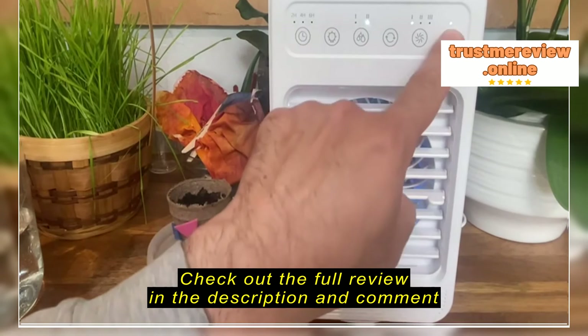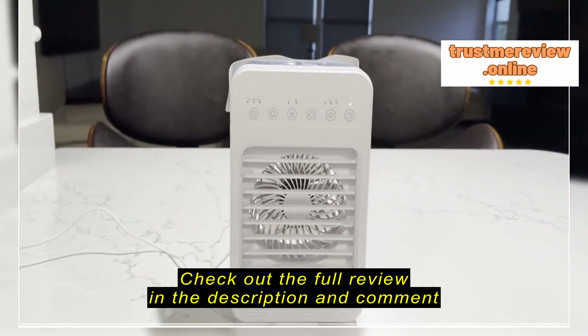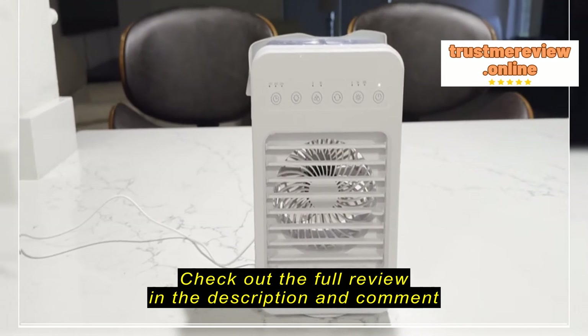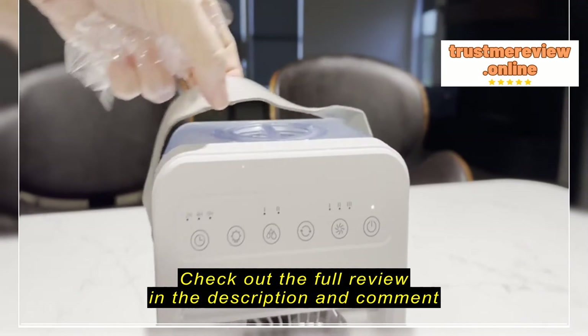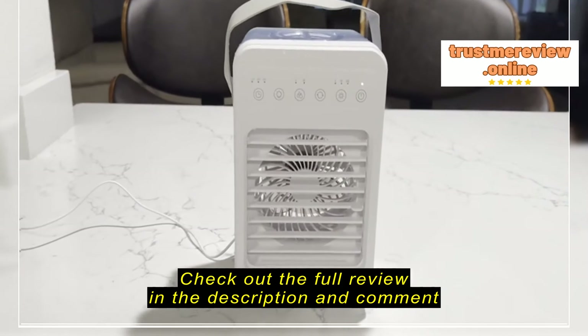Now the cool mist is happening — it's very refreshing. The last function here is the timer setting. If you want to set it and forget it, you can choose two, four, or six hours. Hit it a fourth time and the timer function shuts off.